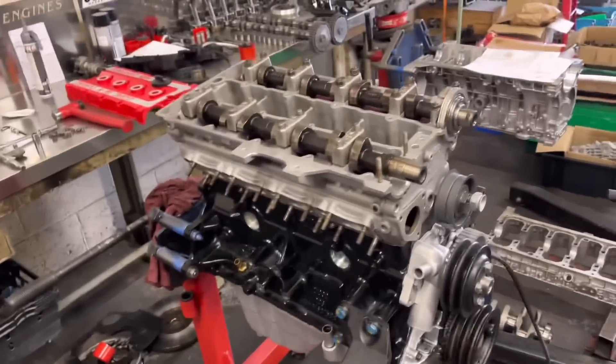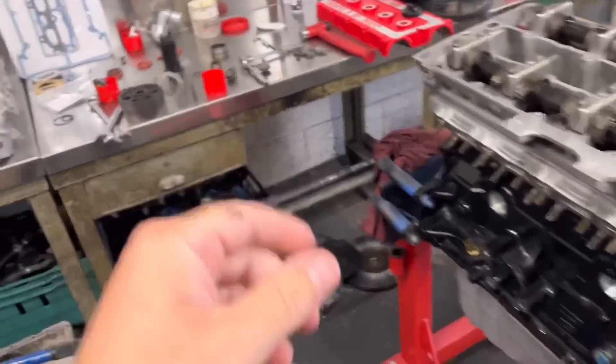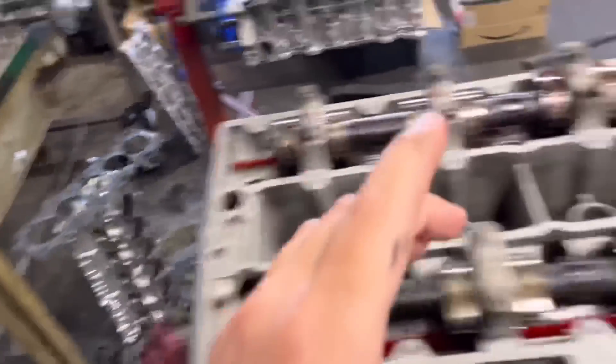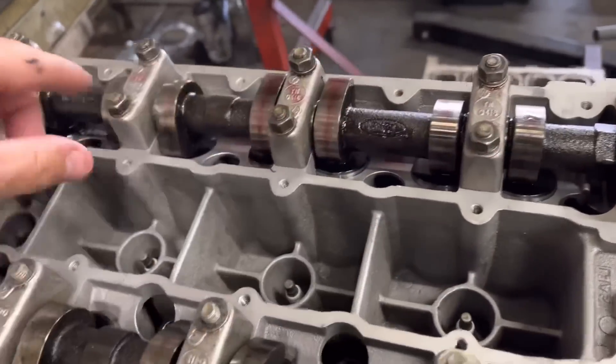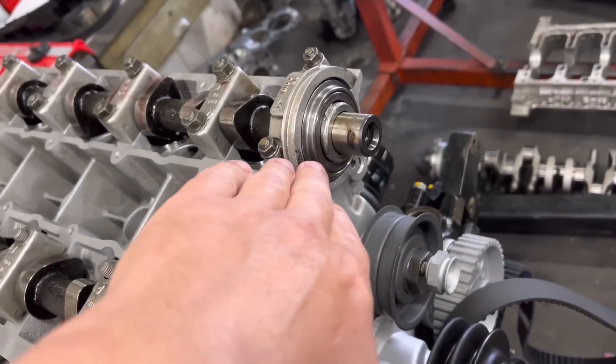Right guys, so the Cosworth is coming along now. I've fitted the cylinder head, all torqued down, and just putting the camshafts in. First thing I've noticed - obviously this one is all in, this is the inlet - you can see I've put the cam lube on. This is all greased up, new front seal in there.